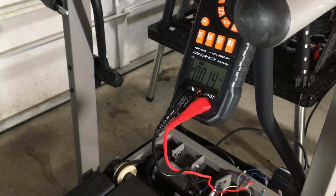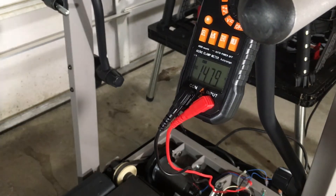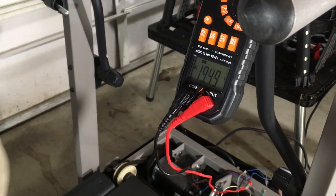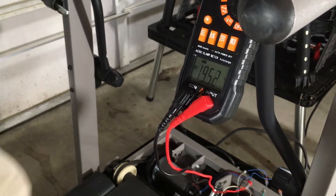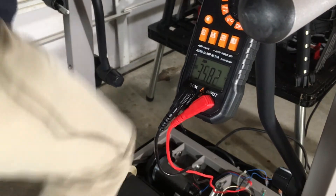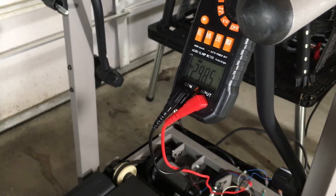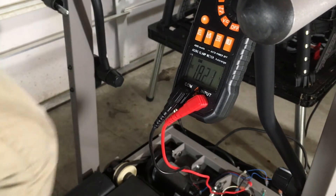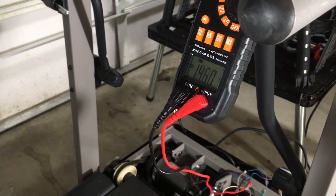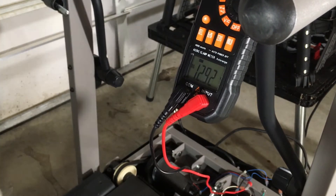To give you an idea of the voltage the motor outputs, you can hook a multimeter straight to it — which I've done here — and see that the voltage coming out is dependent on the speed I'm walking or running, all the way up to about 40 volts. The inverter needs 12 or 13 volts to run properly, so the buck converter takes that higher and varying voltage input and outputs a consistent 12 or 13 volts.